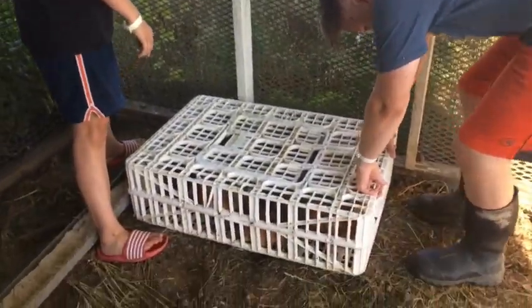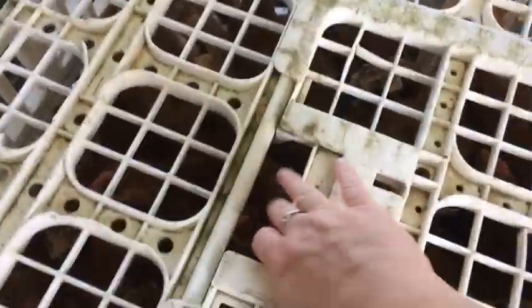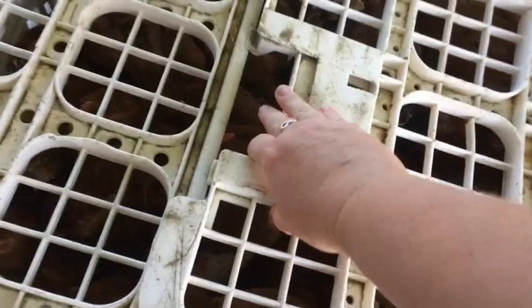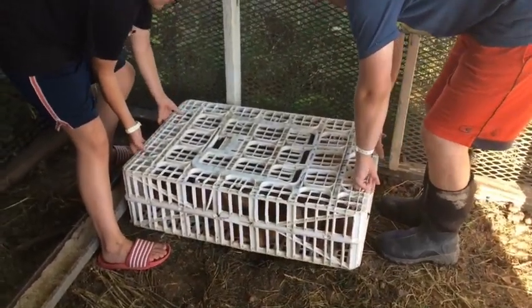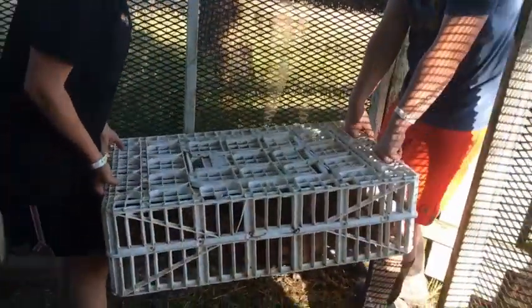We've got all the chicks loaded into the crates. They're a little bit stressed out right now because nobody likes being grabbed. They've got plenty of room in here to move around. Mostly they just lay down and take comfort with each other and they're fine. Nobody's hurt. Now the kids are going to lift this up and take it out of our outdoor brooder for me, and then they will go to their pasture pen.